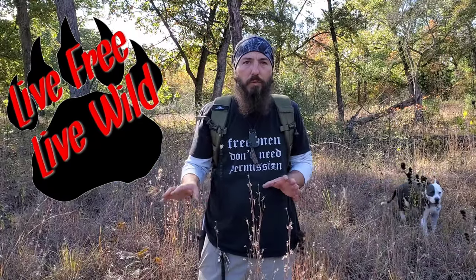All right y'all, welcome back to Live Free Live Wild. Got another short video for you today — I'm going to show you a few things, stay tuned.